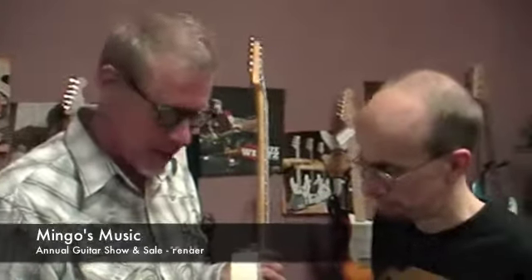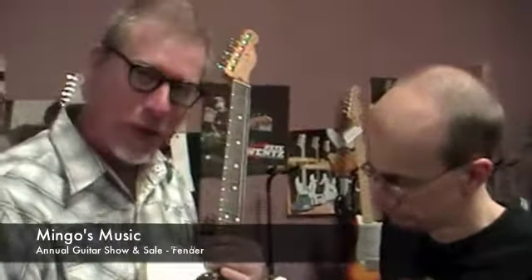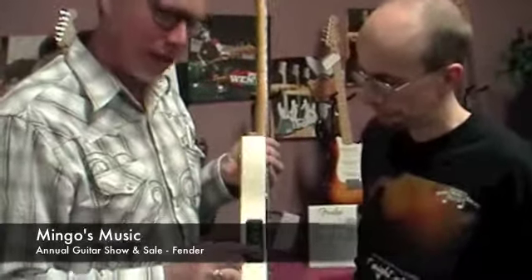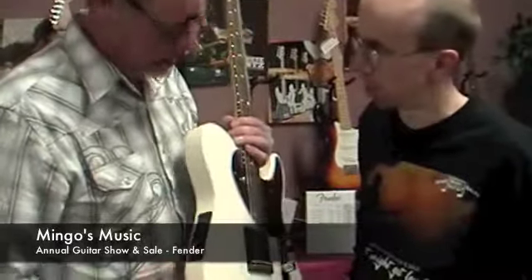It's got the Fishman Aura system in the side here, and the rosewood bridge here to give you nice acoustic sounds. It comes with four preset EQ settings here for four different acoustic guitar settings — four and one.